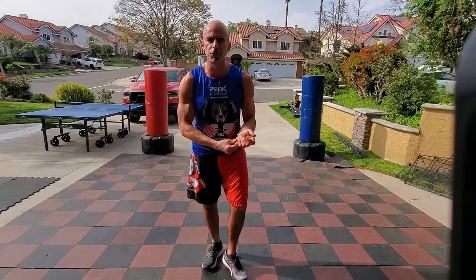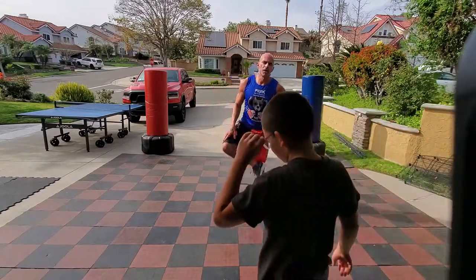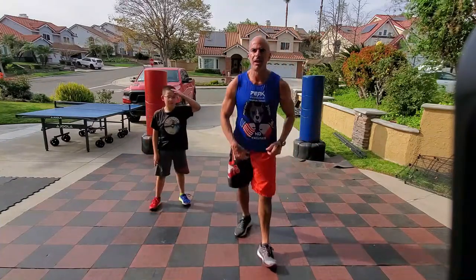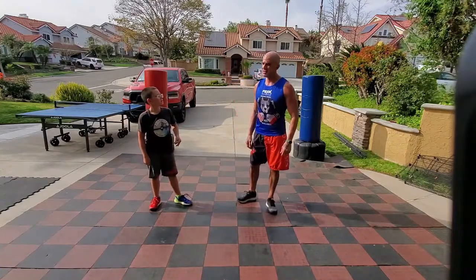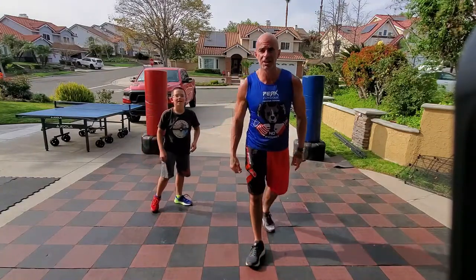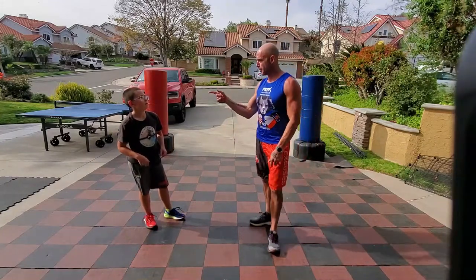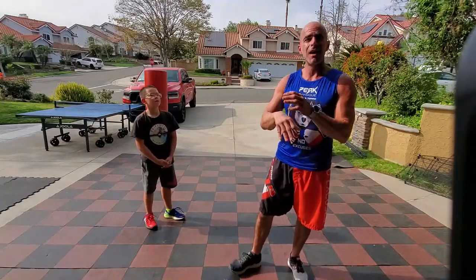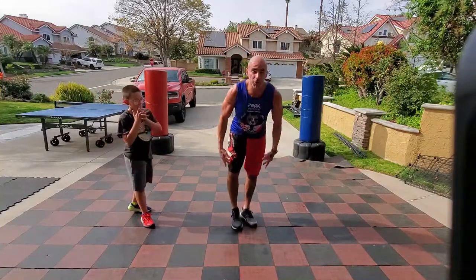This is also an excuse for us to take a longer break. How many? Someone suggested 100 — I was going to say 40, but now we're doing 100 high knees, then 100 mountain climbers, then 100 alternating knee tucks, and then the low plank side hops. Let's roll!